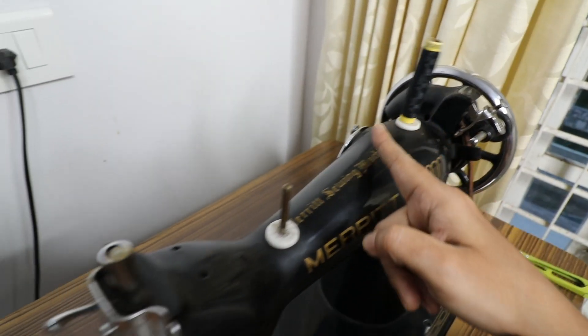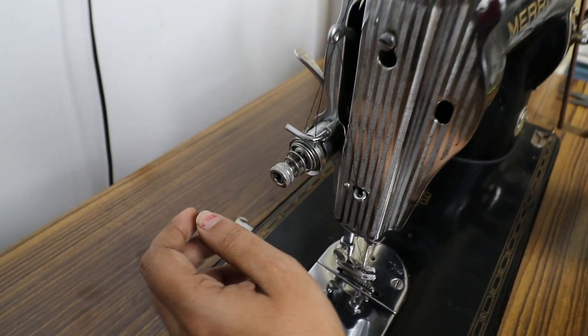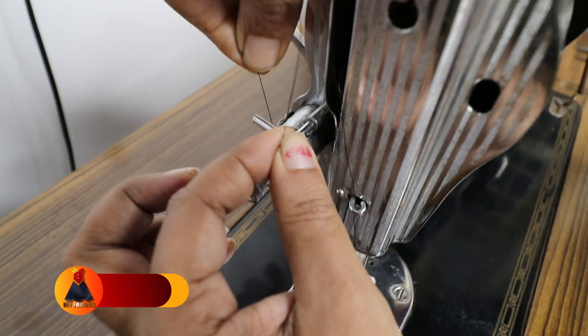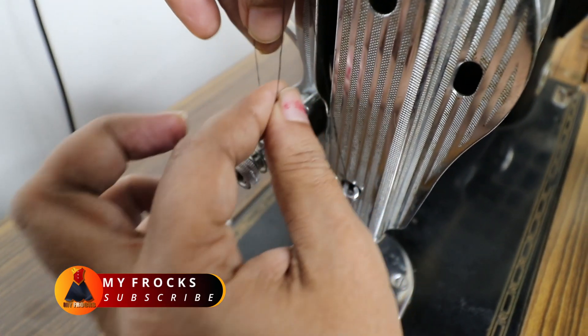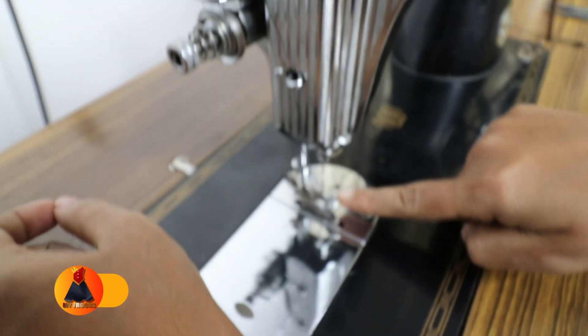I'll mix it with this thing. We are going to mix it with this way, so this is our spoon. You should mix it with this spoon. We add it with the spoon, and we need it with the spoon.